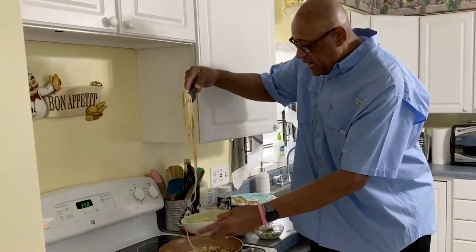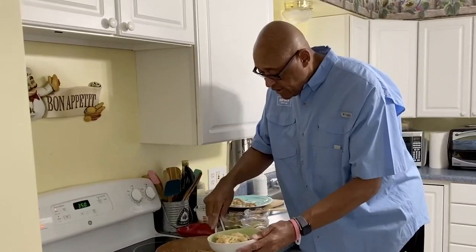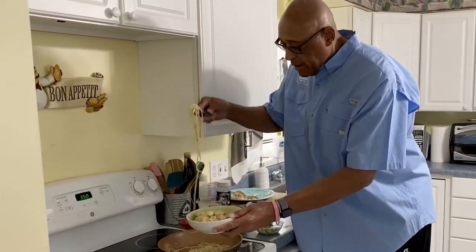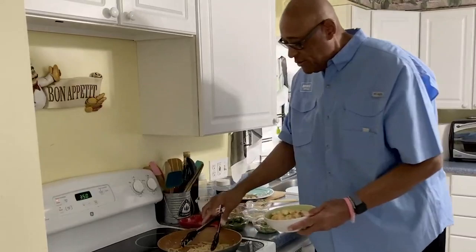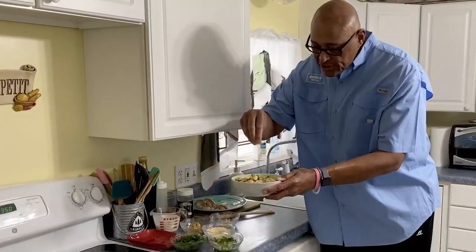Now we put some shrimp on. You know if we were in the studio, you know who would be eating first — that's right, Eric would be all over this first. But Monica's just going to have to tell him how good it is. Let's move this pan — fire's out. We're going to garnish this with a little bit of green onion, a little bit of parsley, and if you want, put a little more Parmesan cheese right on top. There we have a nice garlic Parmesan pasta.